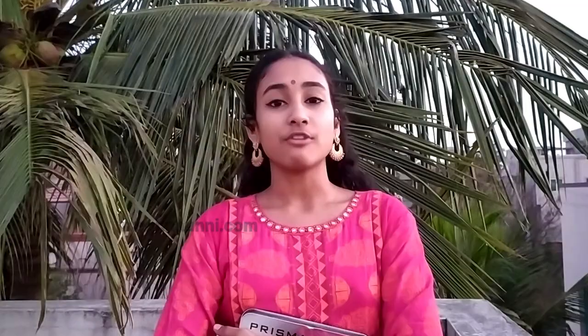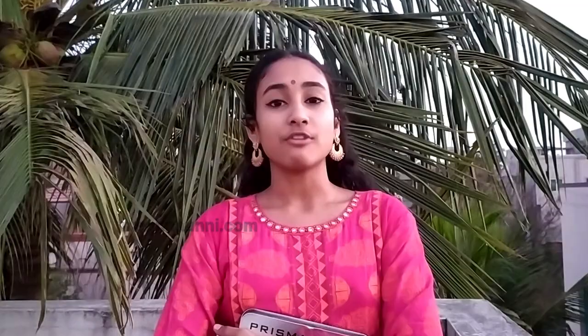In the last type, I have used a color family to show the blending. Of all the three types, this one will be the most colorful as it involves many different shades.